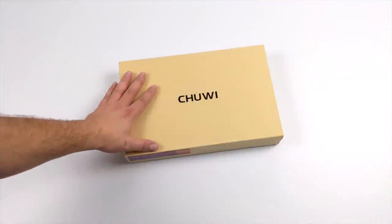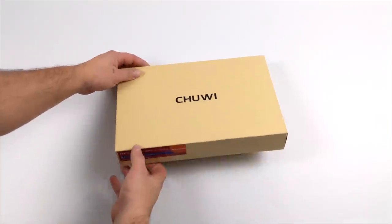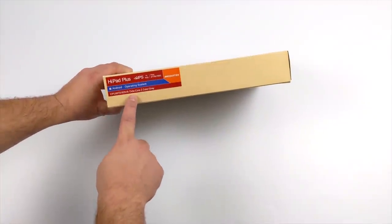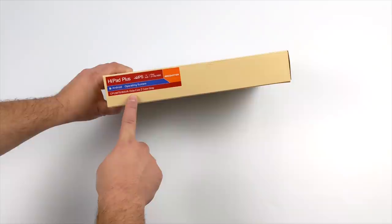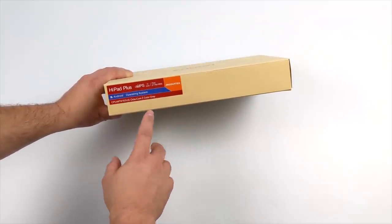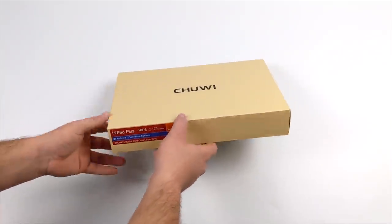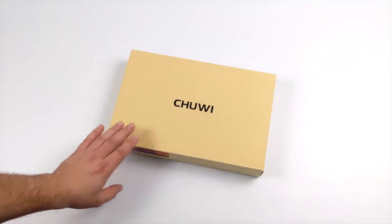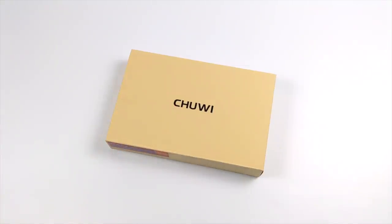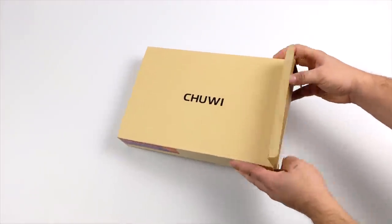Hey, what's going on everybody? It's ETA Prime back here again. Today we're going to be taking a look at the all-new Chewy HiPad Plus. This is a new Android tablet with an 11-inch 2K screen, an octa-core CPU, and 4 gigs of RAM. Now the last time we took a look at a Chewy Android tablet on the channel, it wasn't great — it didn't perform well. The screen didn't come off nicely because it was actually only running at 50Hz instead of 60, but hopefully they've changed all that with the new HiPad Plus.